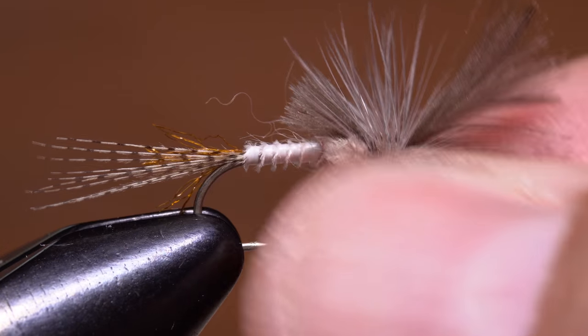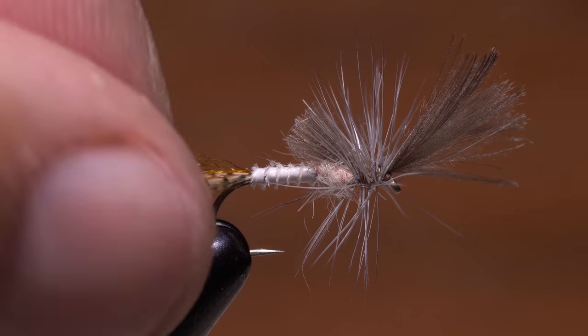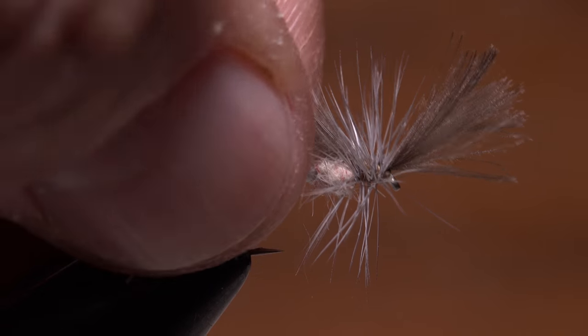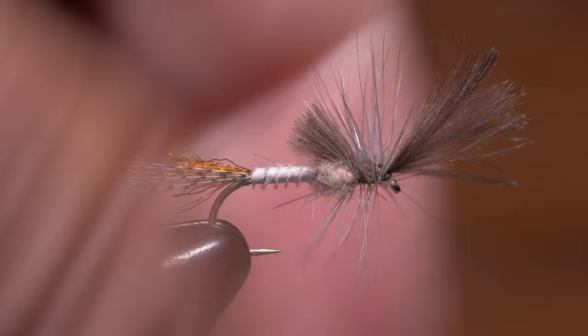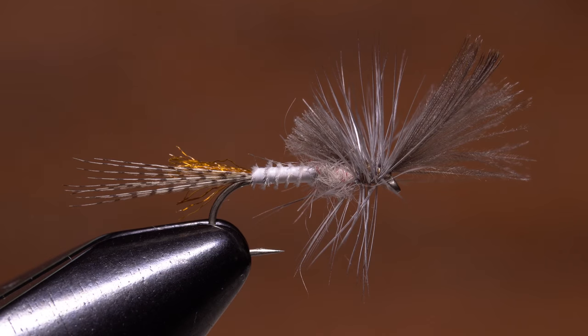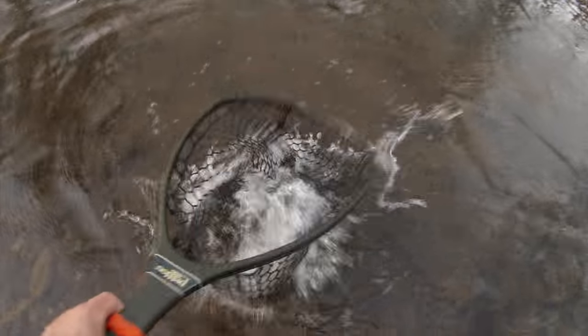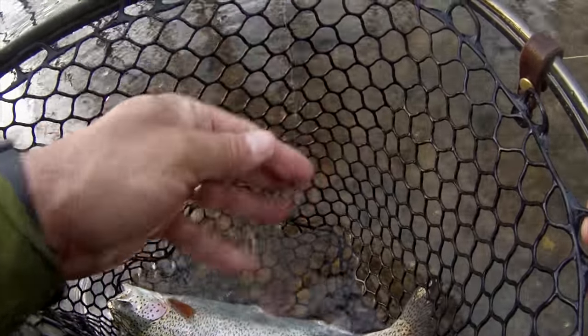This fly might look a little awkward, but quite frankly so do crippled insects. It's also extremely versatile — by simply changing the hook size and the colors of the materials used, it can be tied to imitate a multitude of mayflies. As I said at the beginning of the video, there are times when this pattern will absolutely out-fish dun imitations.